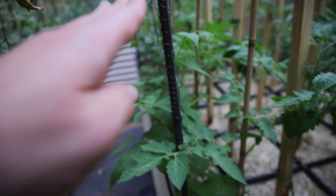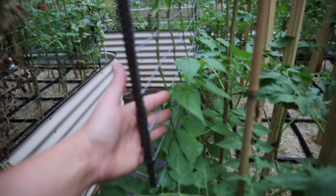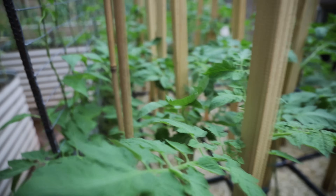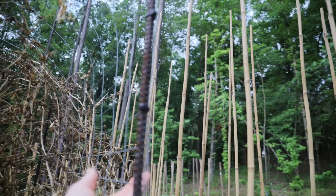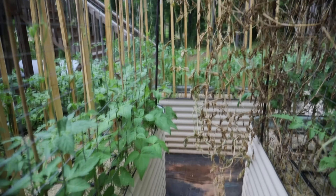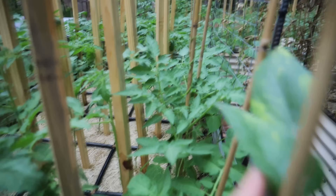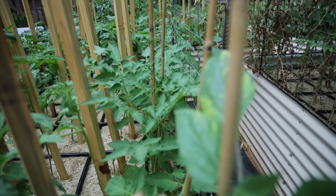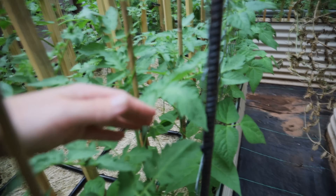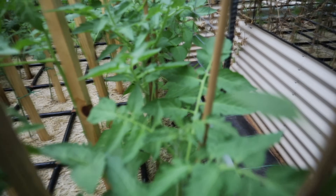Right along the edges I have Kentucky Wonder green beans, and then these are all tomatoes. I also have a trellis here — what I plant on these are my Kentucky Wonders, which did amazing last year, and they're already climbing. On the outside where you see these bamboo sticks are the bushy Italian Roma tomatoes right next to the Kentucky Wonders, so I'm trying to squeeze a lot into my small real estate.